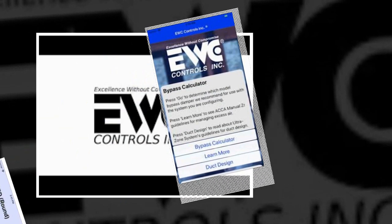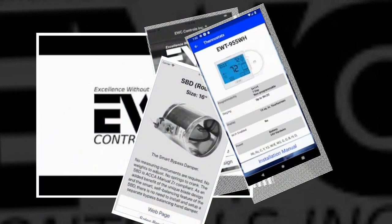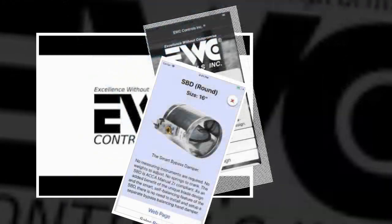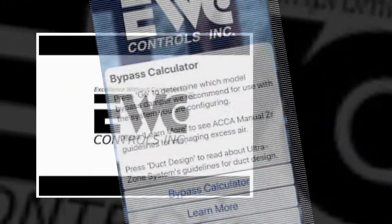This video is brought to you by EWC Controls. The new EWC app will guide you through building the perfect zone system for your customer. Make sure to download it today on Google Play or iTunes.